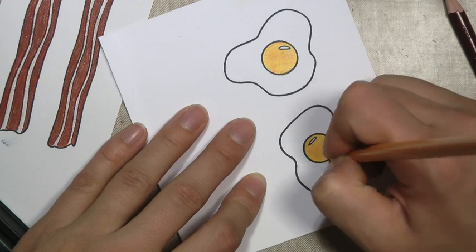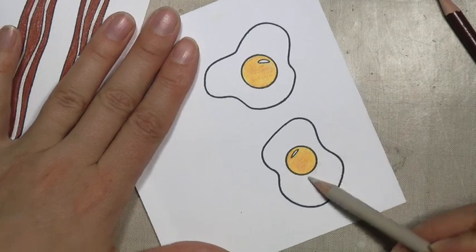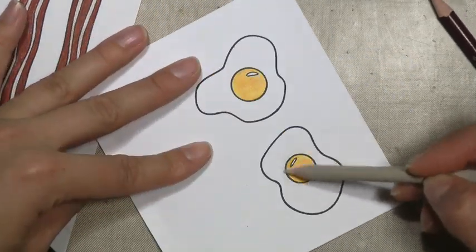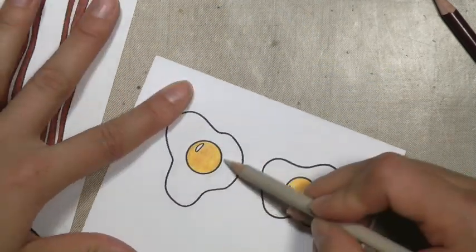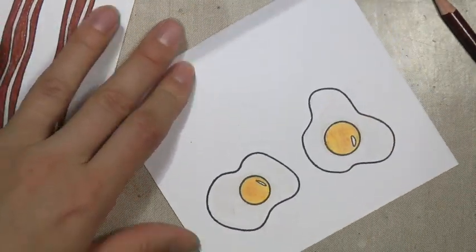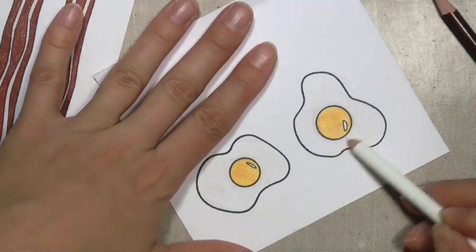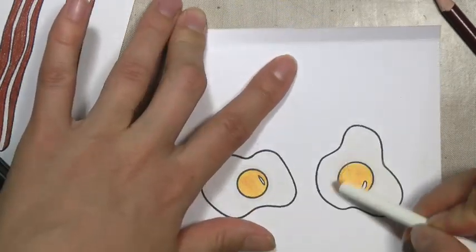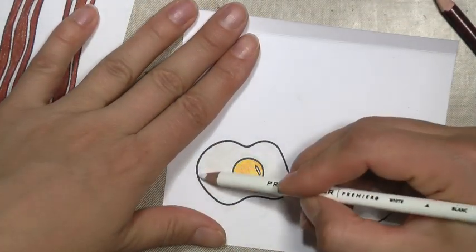I kind of did the same technique. I came back in with the yellow and gave it a heavier-handed coat. Next, I'm coming in with a soft gray-taupe color and just coloring around the yolk where I think there might be some shading. White's not always pure white, so that's why I brought that color in. Then I'm going to color over it with a white pencil to blend it out a little bit.